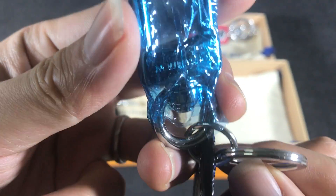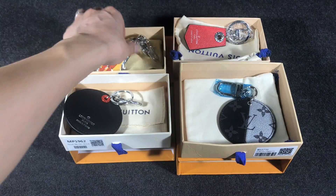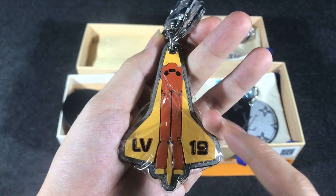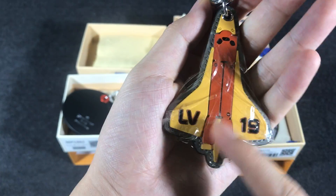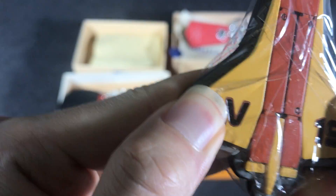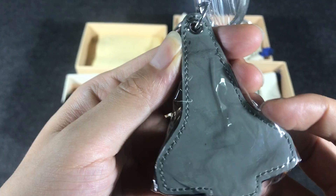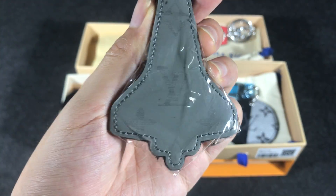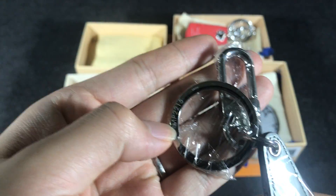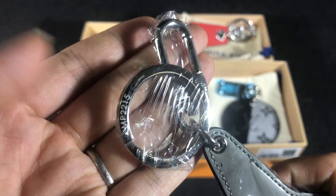This one looks very nice. I can see this is a rubble material. On the other side is a letter — you can see Greek lettering — and the hook and ring.